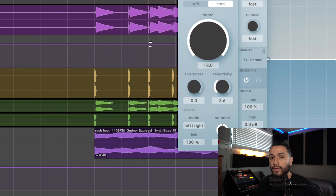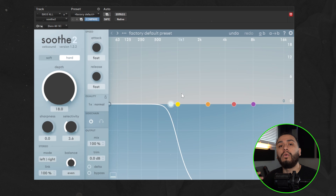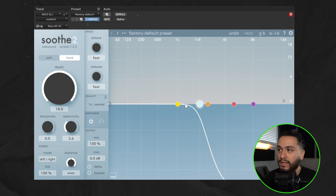Now that we have everything set up properly — with Soothe on the Bass All bus and the duplicate kick and 808 tracks routing audio to trigger the Soothe — whenever a kick or 808 hits while the synth bass is playing, it will only duck out the low end frequencies while still letting the upper harmonics and low mids cut through from the synth bass, based off whatever cutoff point you set in Soothe.